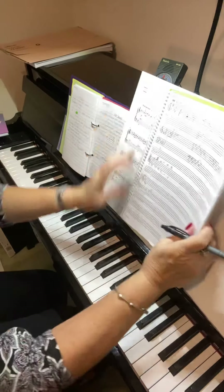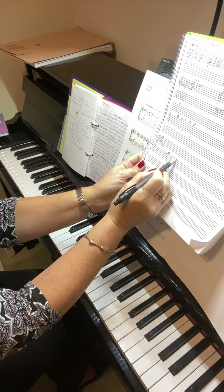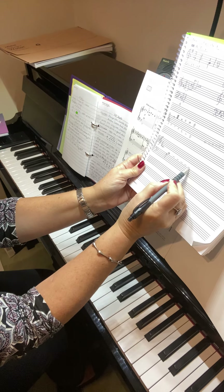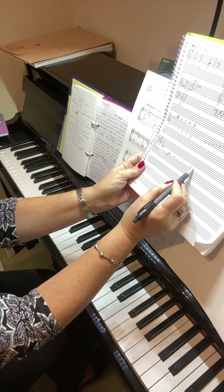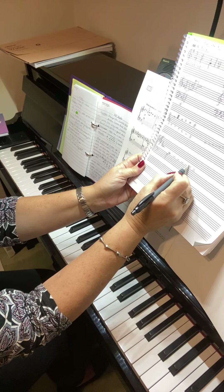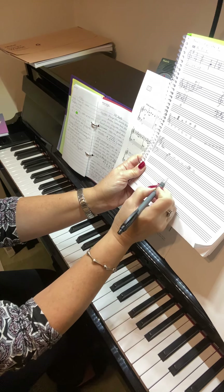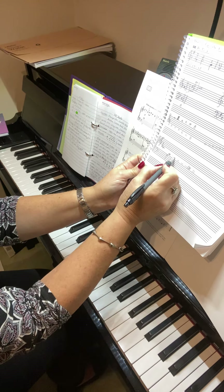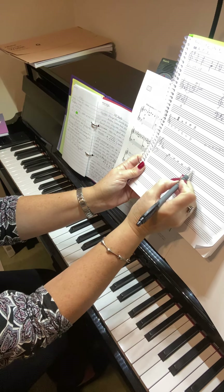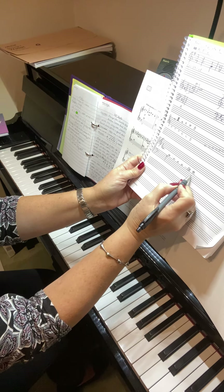Bringing that book back — the middle C line is that line there. That first ledger line is the middle C line. So if I then add a second line, the first one is C and the next one above it will be E. If I have a note on that first line it will be C; if I have a note on the second line it will be E. If I just have middle C I only need the one ledger line.